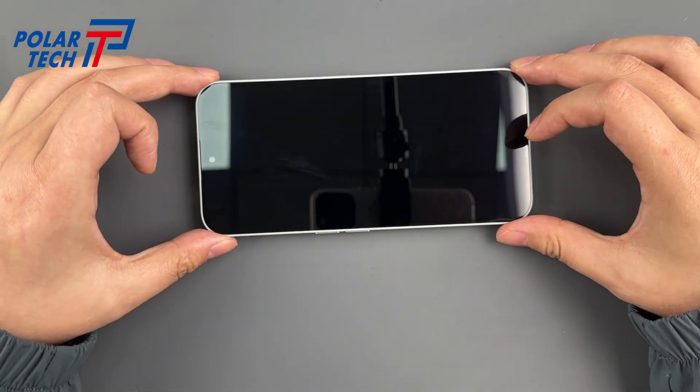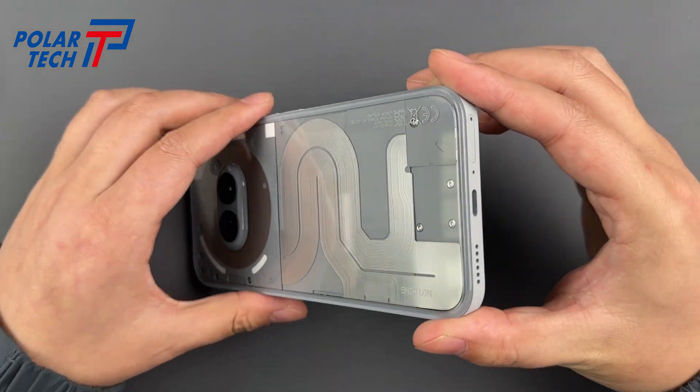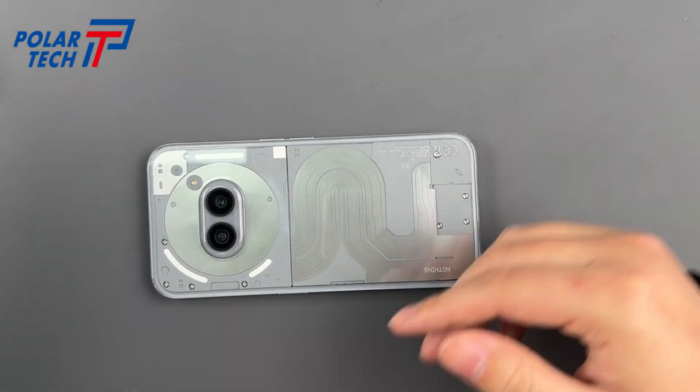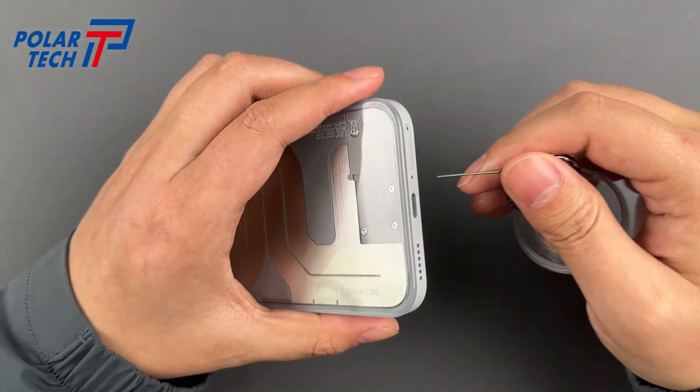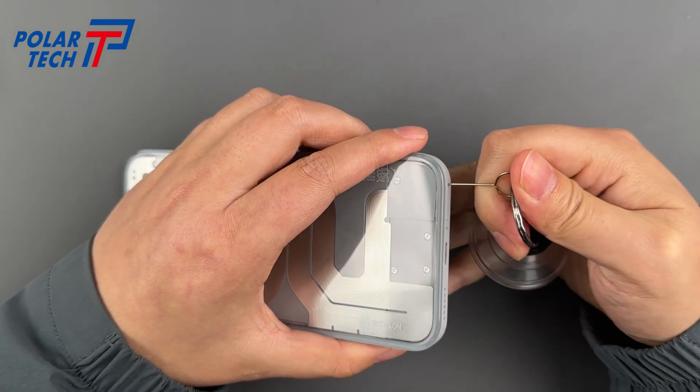Power off and remove the SIM card first. Pro tip: if you fry your SIM tray with a rogue screwdriver, don't come crying to me — switch it off, yeah.